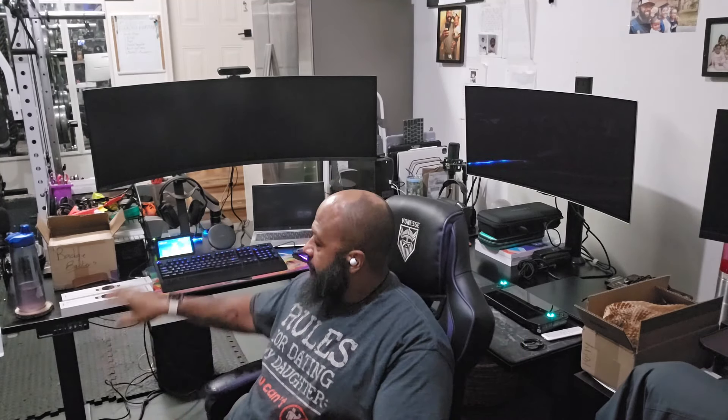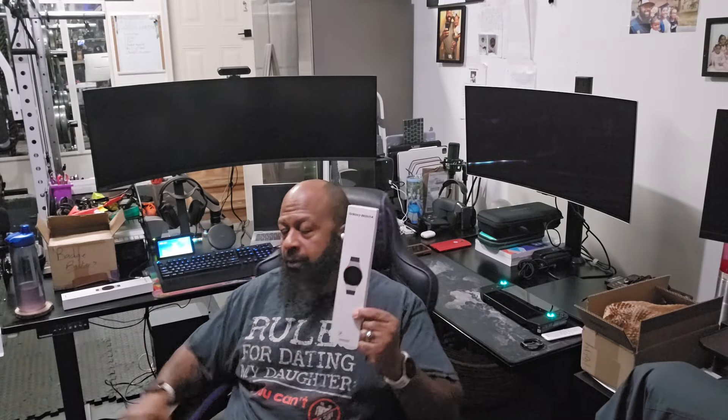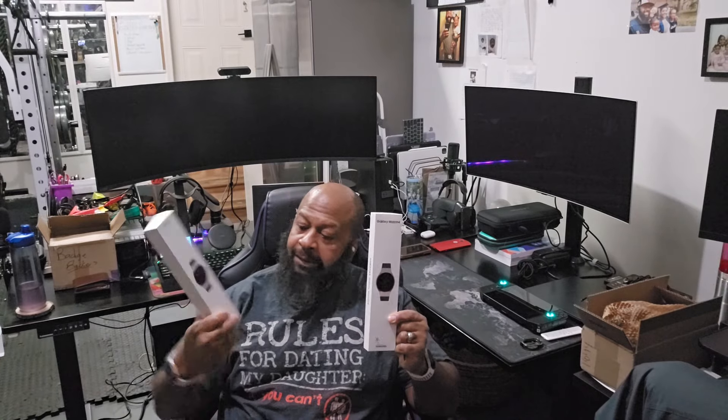What up YouTube, big homie FitTech coming back to you real quick. What we have here is a nice upgrade video from the Galaxy Watch 4 to the Galaxy Watch 5 — let's go.